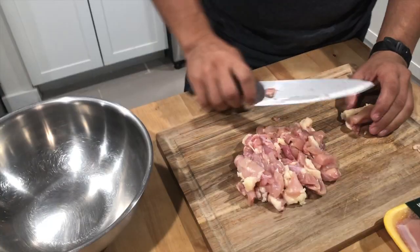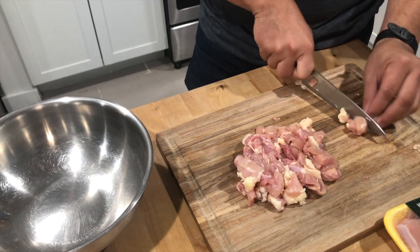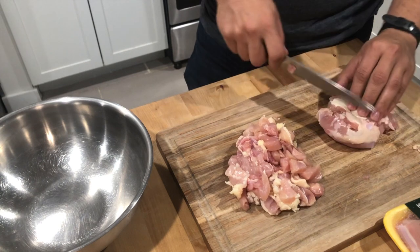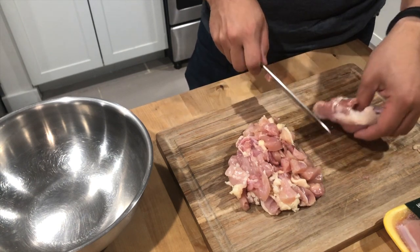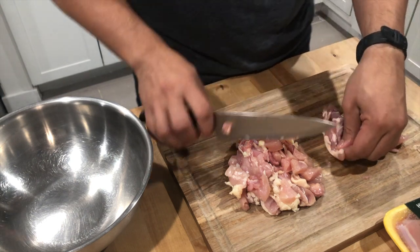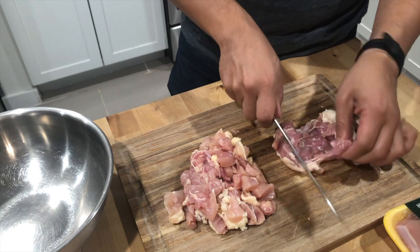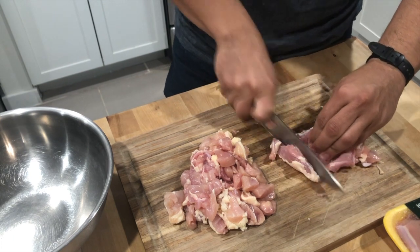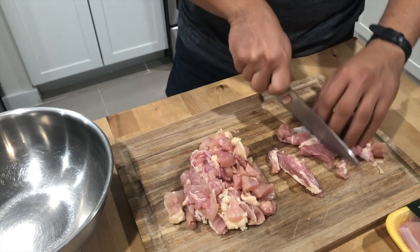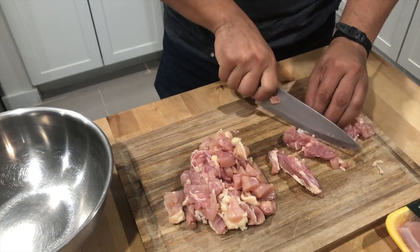Let's get to it. We're going to start this recipe by cutting up chicken. I'm using about two pounds of chicken, and I'm using boneless chicken thigh instead of chicken breast. I find that it has more flavor, and the added grease gives the final product a little bit of a creamy, gravy-ish texture, which I really like.